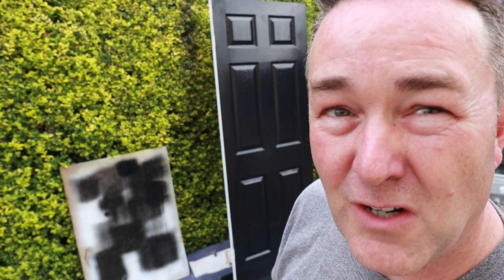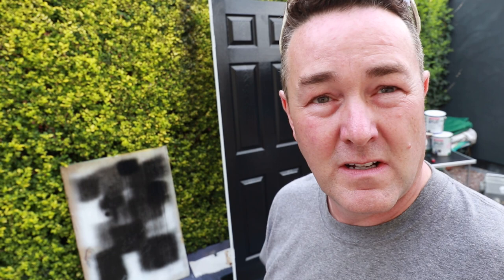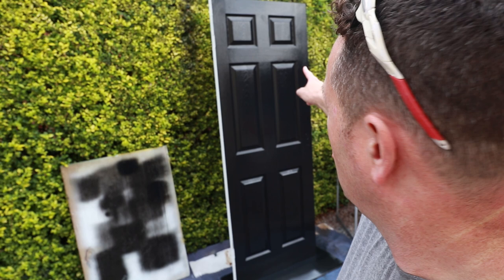That door has gone lovely — top to bottom, two coats. Whether you had a red door or a white door and want to paint it black, give it 10 minutes. At the moment it looks quite shiny — like a gloss door — but we don't want gloss. It'll settle to a satin finish. On that note, I can hear my wife coming back in the Subaru — she's got a big exhaust on it.